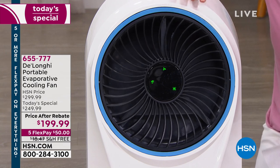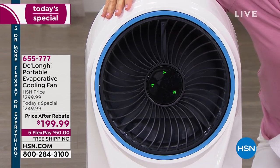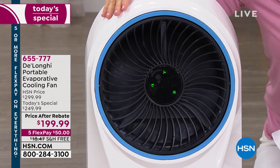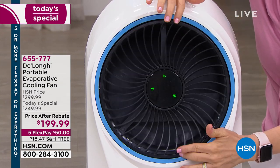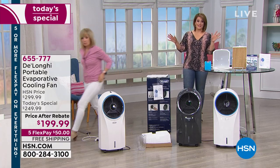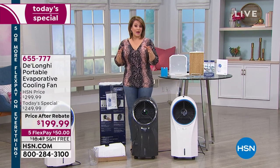It oscillates, has three fan speeds — high, medium, and low — and three wind modes where it'll do a burst and then stop, making it more natural. It also has a remote control. Your directions come with it. You can manipulate it to go up or down. Two colors are available: the gray, which you will not find anywhere else — exclusive to HSN and the most popular — and the beautiful white.